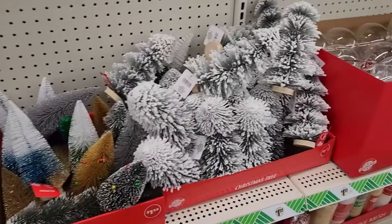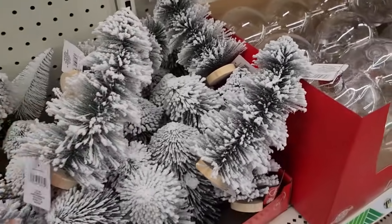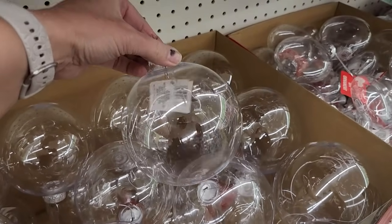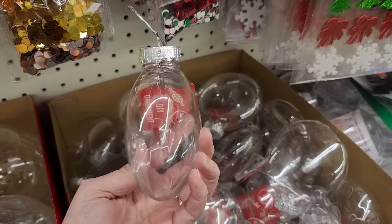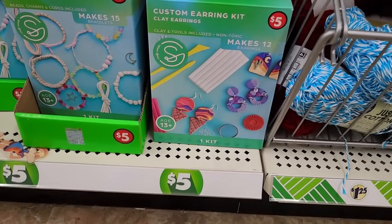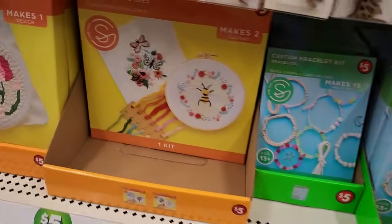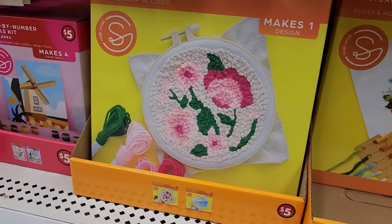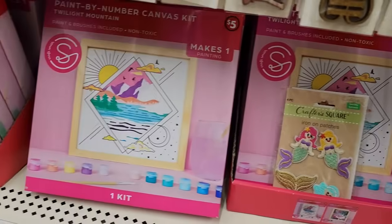Some other things I found at this store were these flocked little bottle brush trees — I really like these. They also had large plastic crafting ornaments in round balls and also a flatter style that I really like for crafting. And a new product I found: craft kits that would be great gifts for the crafty kids in your life — bracelets, embroidery kits, little macramé kits, and paint-by-numbers. I think kids would really like these.